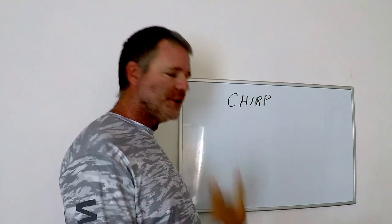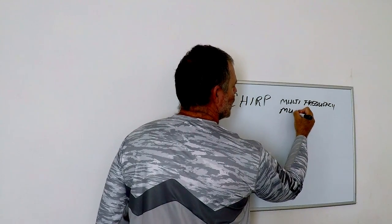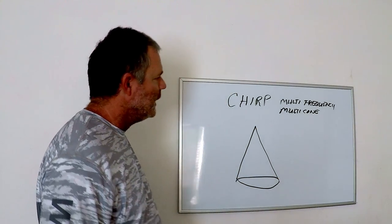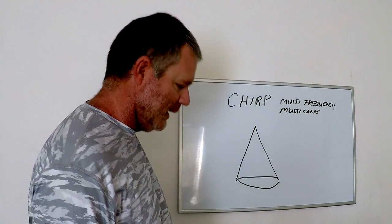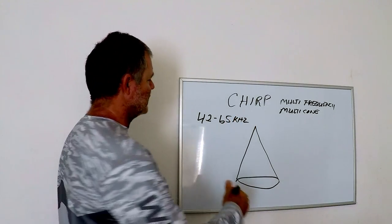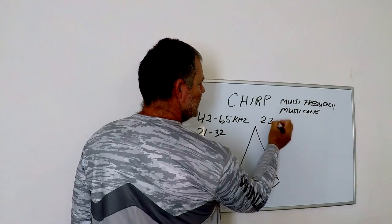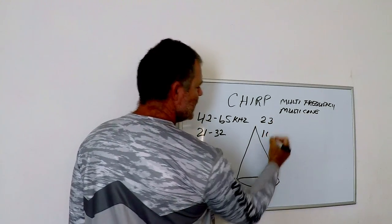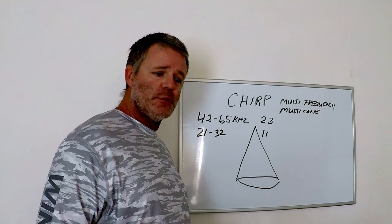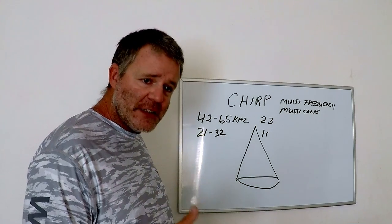Chirp is multi-frequency and multi-cone. We're still getting the same cone shape shot from our transducer to read the bottom, yet we're getting many of them from one setting. On the lower end of chirp, you're going to get frequencies like 42 to 65 kilohertz, and cone sizes between 21 and 32 degrees — that means you're getting 23 different frequencies and 11 different cones.